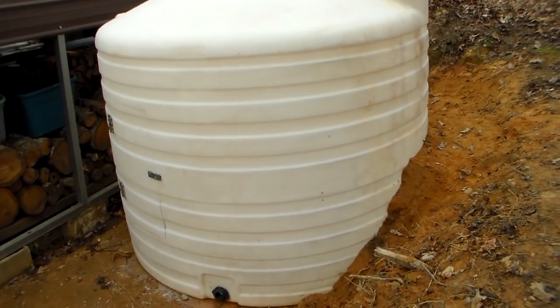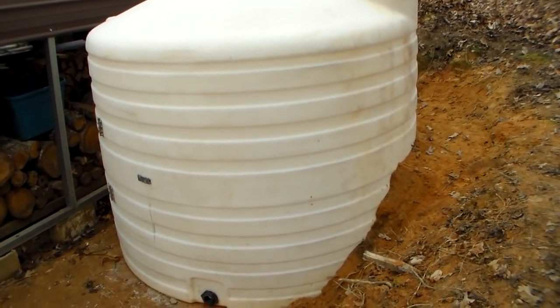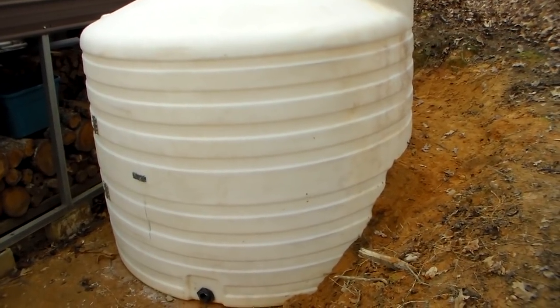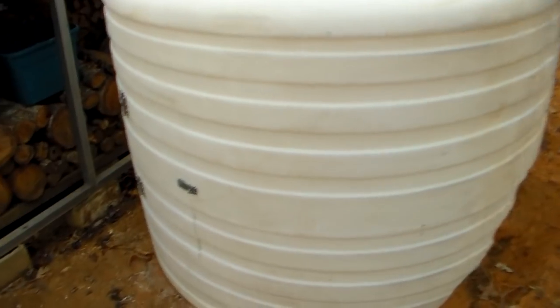So this is put in here temporarily. It's going to get moved a little bit over when I take out these trees behind me and then gravel all the way around it. But I'll show you what we did — I gave it a good cleaning so the paint will stick.